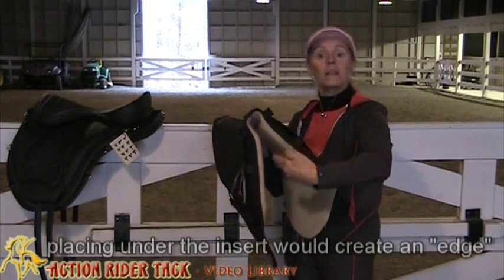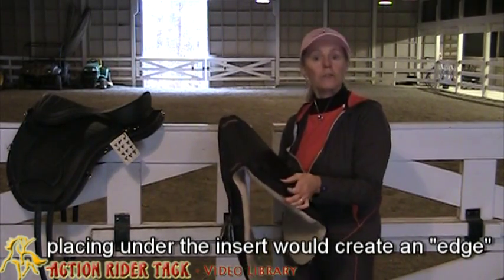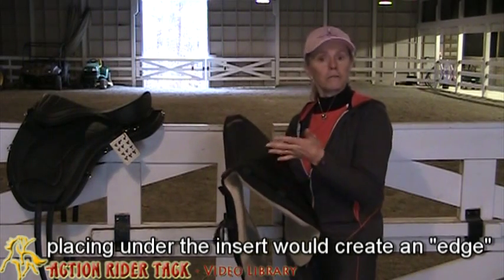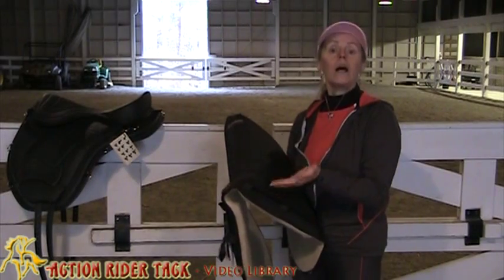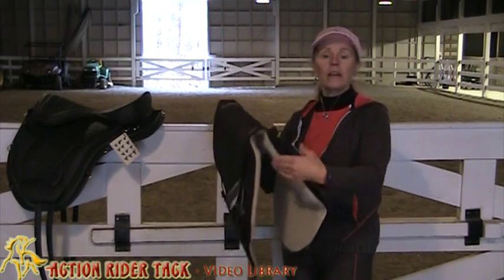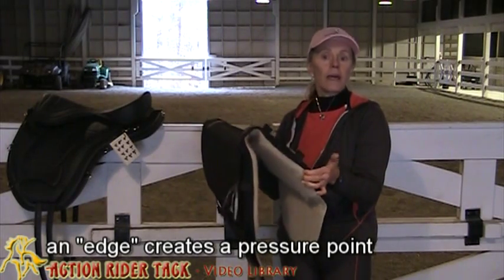You don't want to have it on the bottom because then you would create an edge, and it's the same thing with the panels. If you use the optional panel system on the Freeform Prion, then you would put your shim in the panel on the saddle side. We never want to create any edges that would harm the horse or make him uncomfortable.